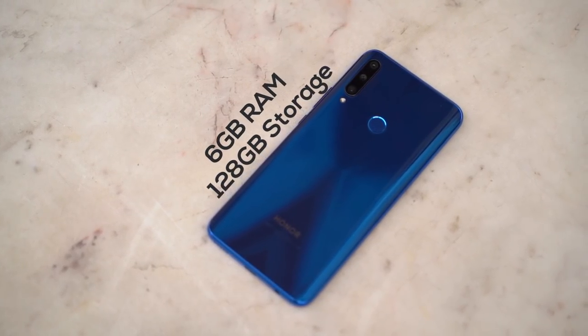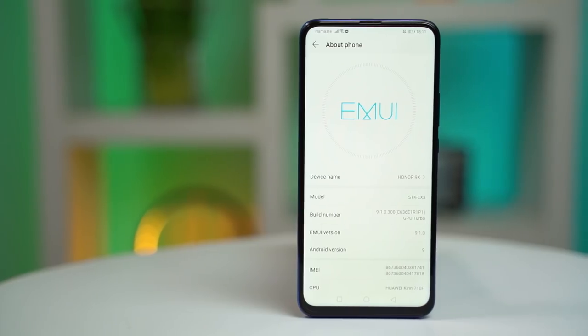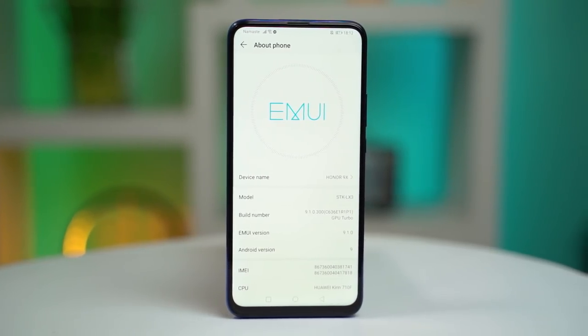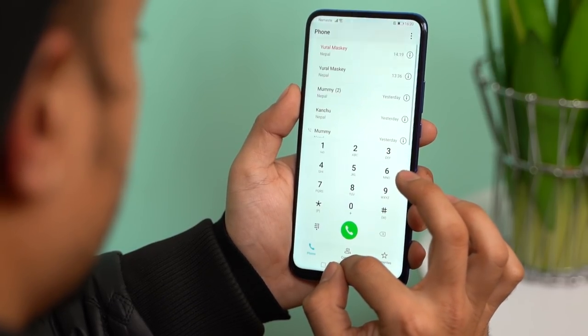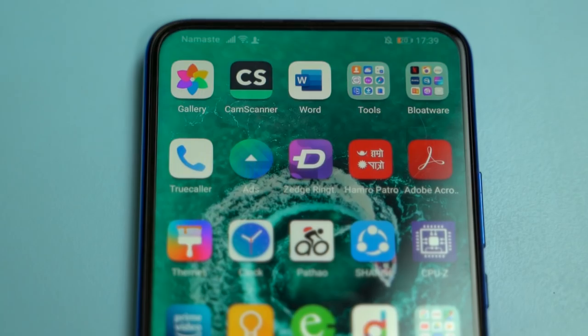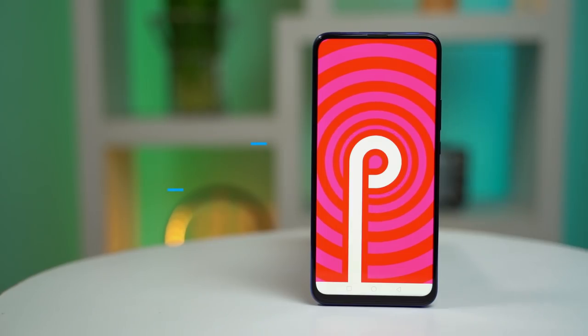On the performance side, the Honor 9X runs EMUI 9, which has improved and been refined. Compared to Samsung and Oppo's UI, it also looks and feels decent. The boxy icons are still there, but the Honor 9X does come with Android 9 and an Android 10 update will also be available. You can get a December security patch.